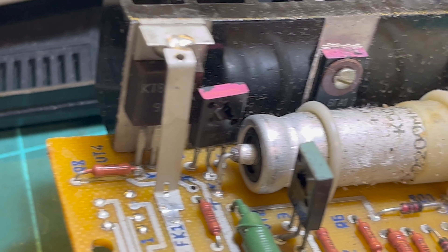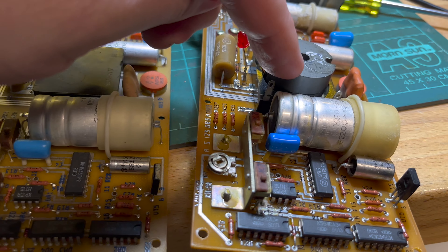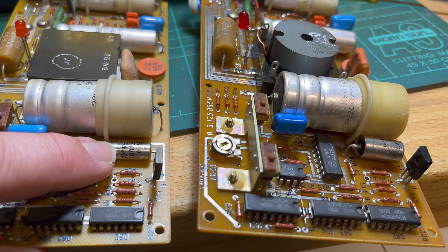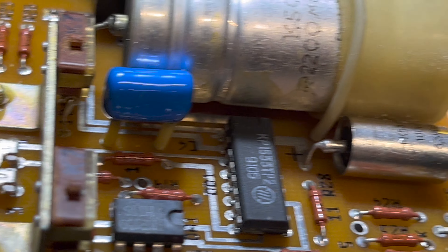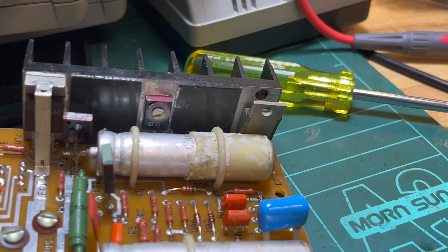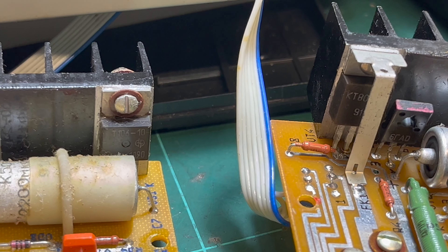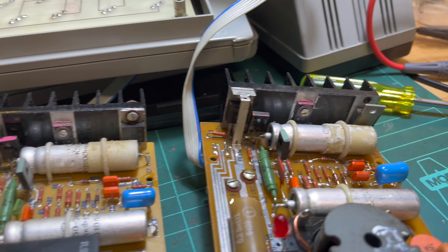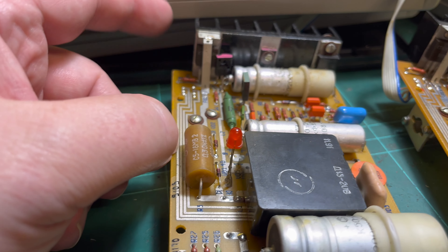Comparing the two power supplies: this is the working one, this is the one where the LED didn't light. This electrolytic appears to be 68, whereas this one is 100 - that's interesting. Also this one is put in opposite to that one, so I don't know - if it's a transistor maybe one's NPN and the other's PNP.